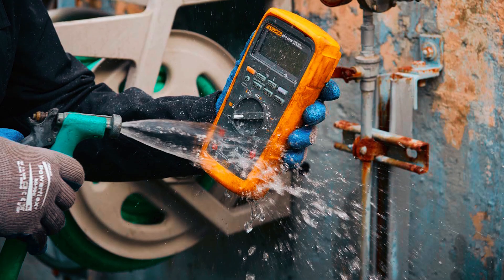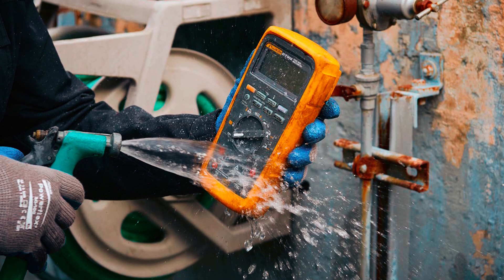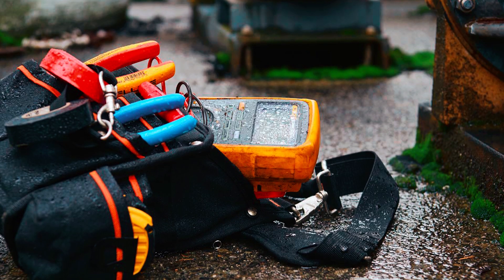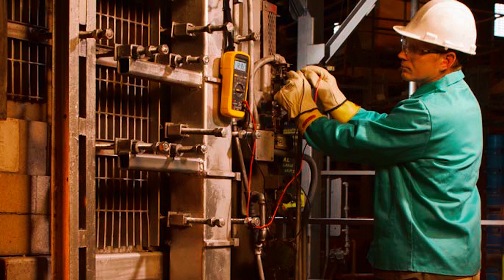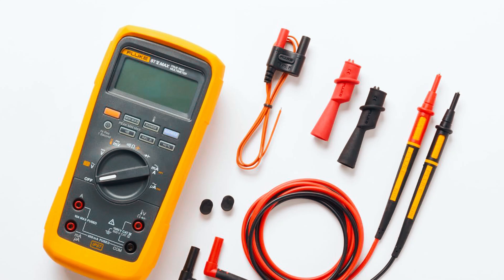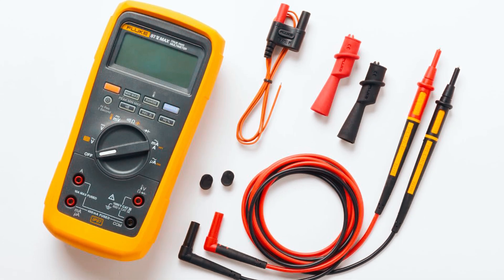What sets this multimeter apart is its rugged build. Rated with IP67 waterproof and dustproof protection, it withstands harsh conditions, including drops up to 13 feet, ensuring long-lasting reliability. Despite its tough exterior, the unit remains lightweight and ergonomic, making it easy to carry and use throughout the day. It's packed with advanced features such as temperature measurement, continuity testing, and extended battery life of up to 800 hours, all while maintaining a compact design.